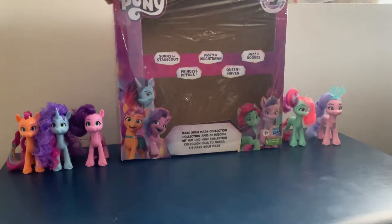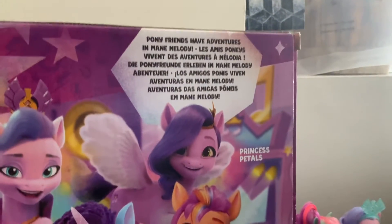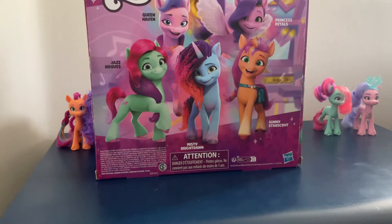Now let's look at the back of the package. It says Pony Friends Have Adventures in Main Melody. This set comes with Queen Haven, Princess Petals — which is the toy name for Pip — Jazz Hoops, Misty Bright Dawn, and Sunny Star Scout.